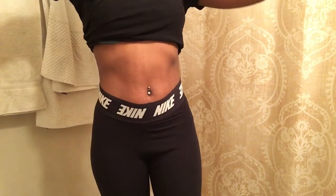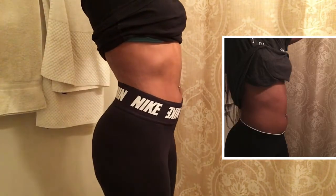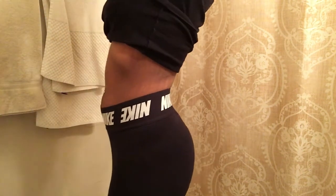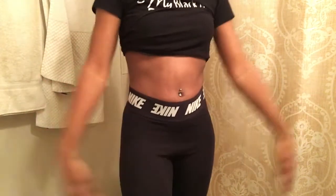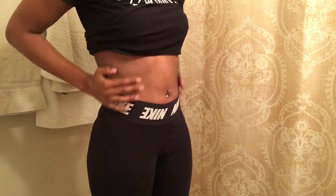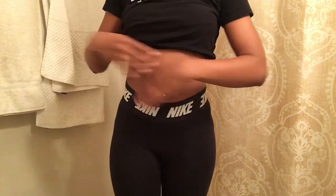So I lost about two inches off my waist. I don't know if my stomach got flatter — I think it did, maybe from working out. My birthday is next Friday and I've been trying to look more flat and snatched in my dress.